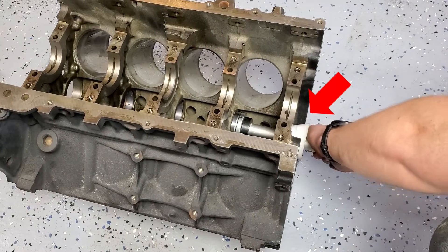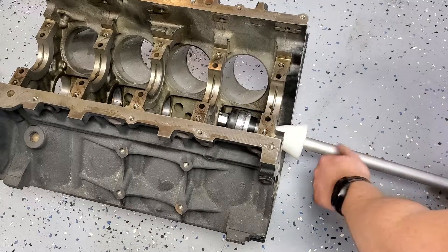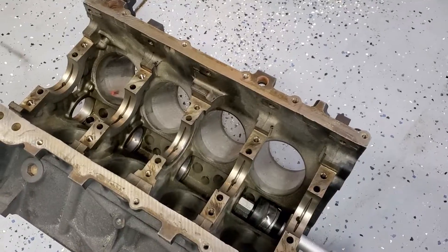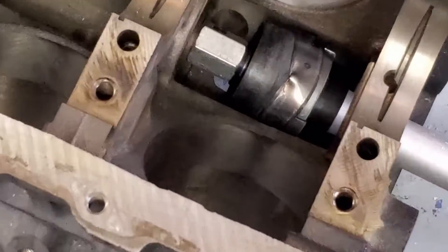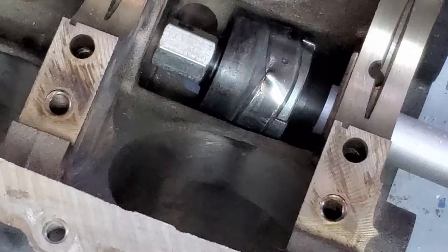And here's when things went sideways — you can see the alignment cone lose its seat and the tool went crooked. Warts and all.